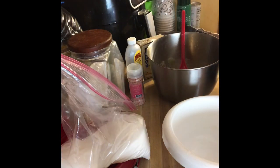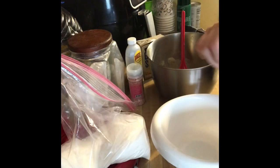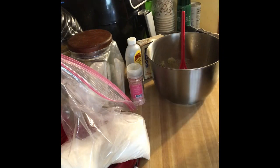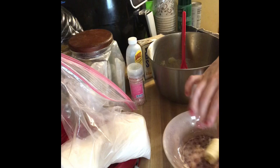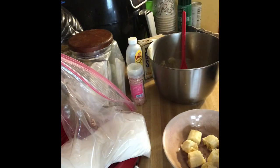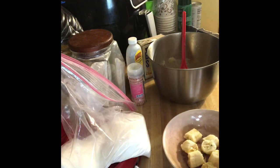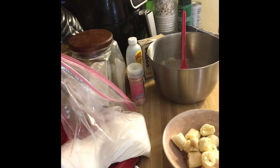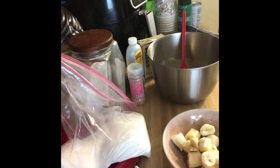Now that the two eggs are creamed together with the butter, we are going to take our bananas and mash them in a bowl. I'll chop them up into chunks first. My kids love bananas — I call them the banana queens. There are two of them — we'll start with that — and I'm just getting a spoon to mash them up.